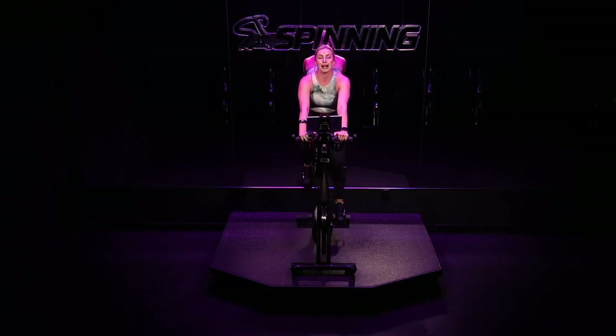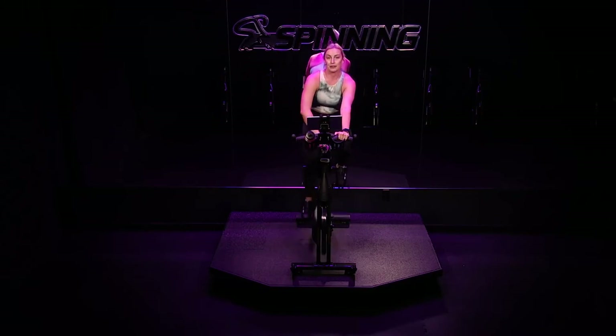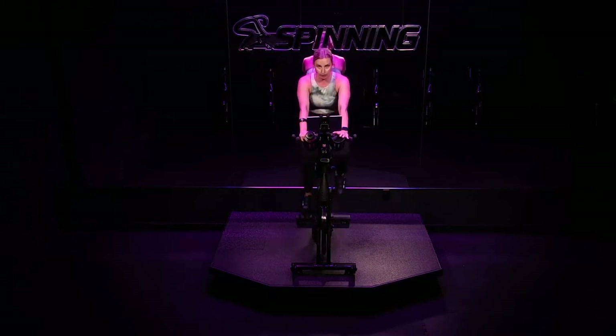Alright team, say goodbye to recovery. Say hello to your next climb, your next challenge. Now, the good news is you've done this part before. Turn your dial to the right — enough that your legs start to slow. It's going to be different for how many turns you take. Keep turning until you find 60 to 80 RPM, preferably on the higher end of that range for now — maybe 70 RPM.